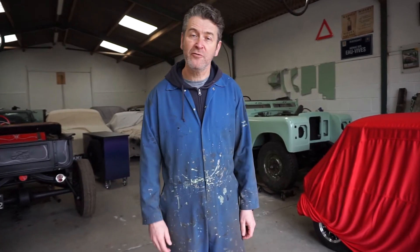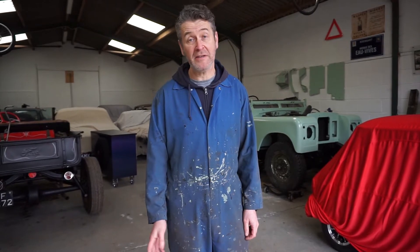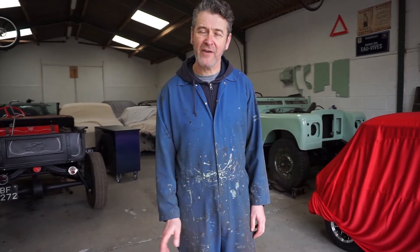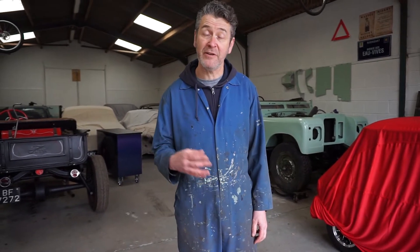For those of you who follow Spanner Alex, you will remember that we bought a Ford car. The idea being to see what it would cost to run and to fix a few common faults. As it turned out, our car had far more faults than the average Ford car and it ended up spending more time on the end of a tow rope than it did being driven.